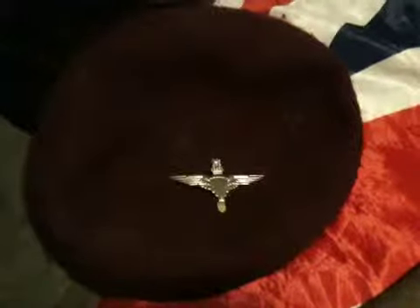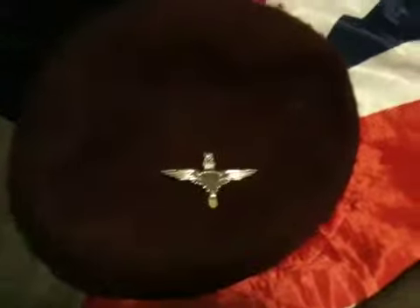Hello YouTube, this is my reenactment kit — British uniform 37 pattern. This is my tunic; it's a post-war Dutch tunic from 1961. It's got an inner pocket, and these button attachments here.